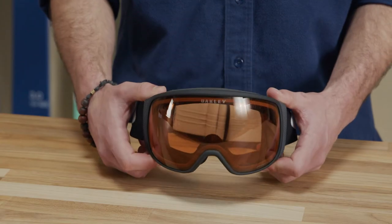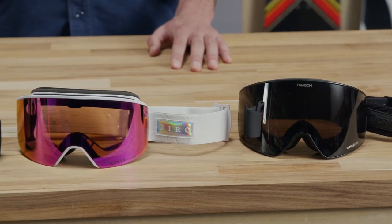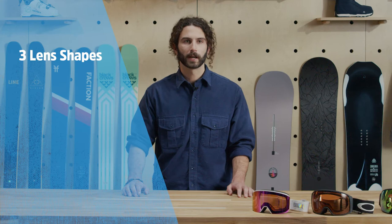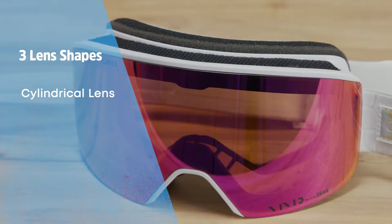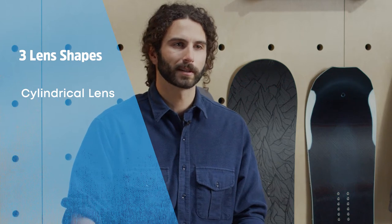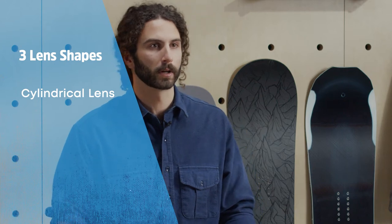The most important part of the goggles is the lens. A good lens will bring extra definition to the mountain and help you see more clearly through any type of weather. There are three main types of goggle lens shapes, each with a different look and a slightly different visual effect. The traditional style is the cylindrical lens. Cylindrical lenses are flat vertically but curved horizontally to wrap around your face. These lenses offer good performance at a nice price point, but more and more lately this classic style is being offered with top-of-the-line features to rival the best spherical lenses on the market.